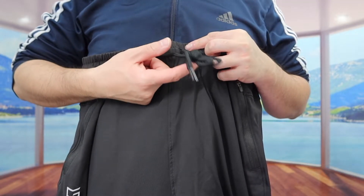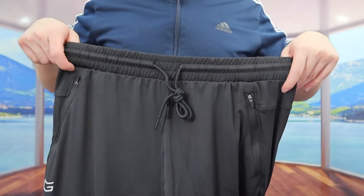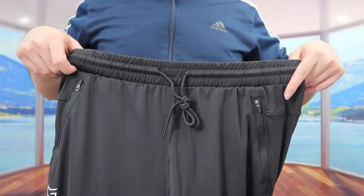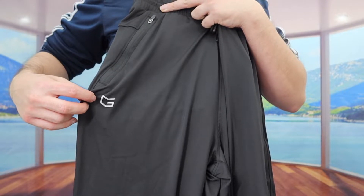So for the front part right here, they do have a string option for you guys to make it tighter or looser based on your own preference. The top part right here has an elastic option, so if you guys do stretch it, it is pretty stretchy. Right here on the side, we see they do have the brand logo.